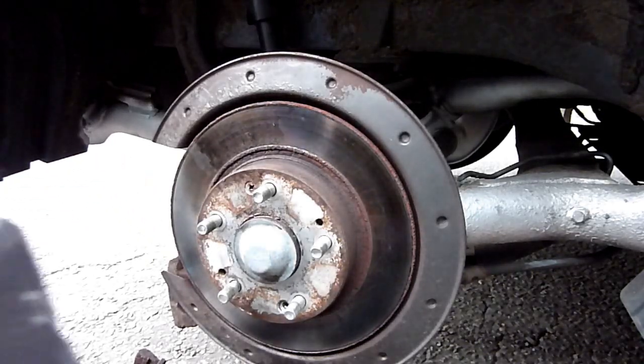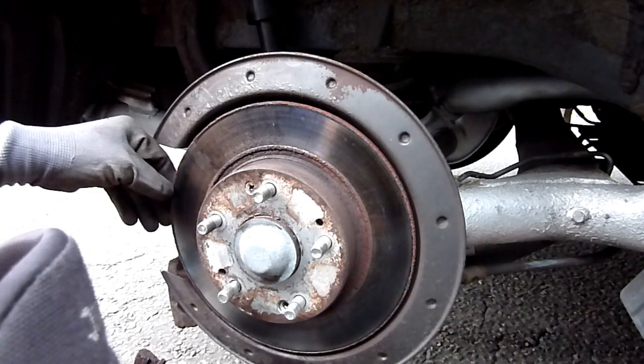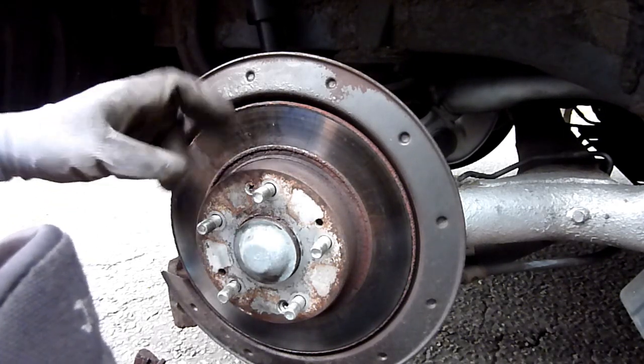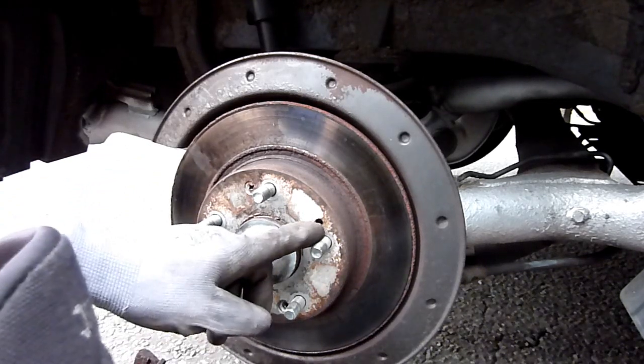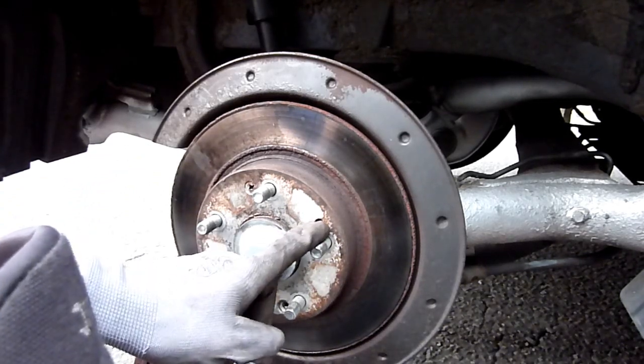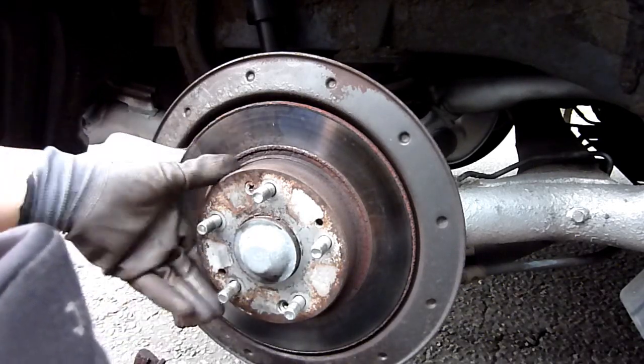In this video I'm trying to take off this Honda Civic Mk8 rear rotor. We've got two screws in the way, and also on this rotor we've got two places where we can put an 8mm bolt to help retrieve it out of the hub.